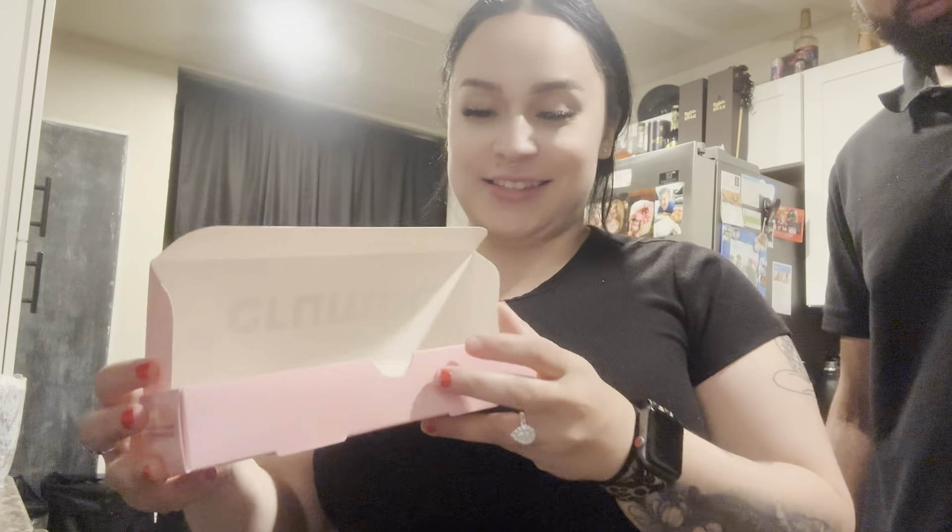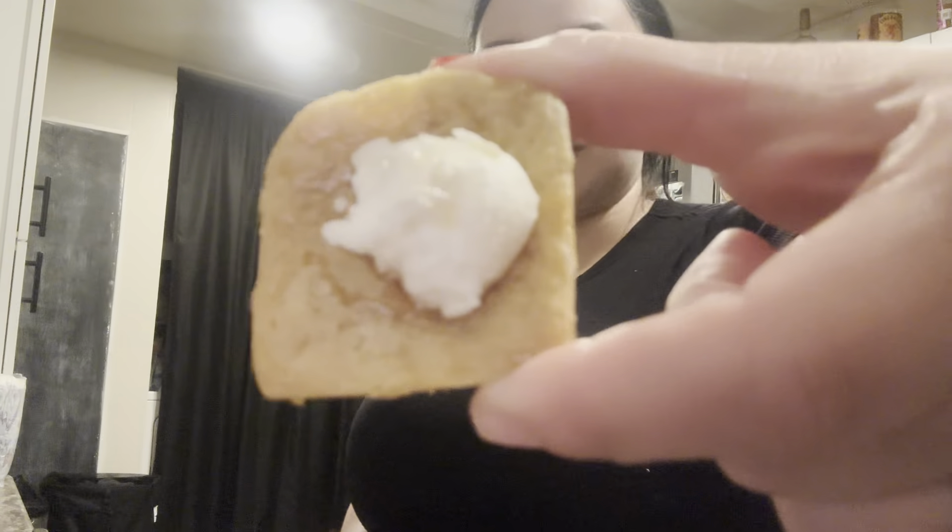Hey guys, welcome back to the slide! Before we keep recording, I have a little friend here that wants to show you guys his new toy — he has a whole bucket of sea animals. I'm gonna do the cookie review. No, I didn't make the cookies. You like making cookies? Ask daddy if he could help you. It is currently 9:52 PM but this guy just stays awake because he has to cuddle with me to sleep.